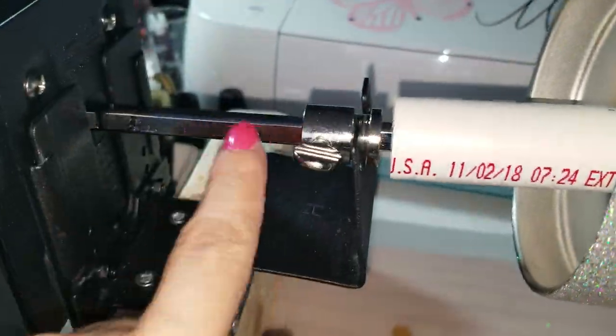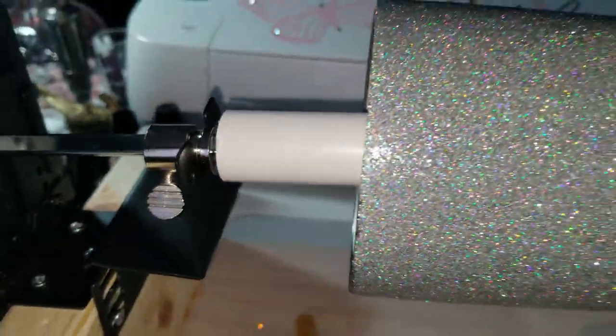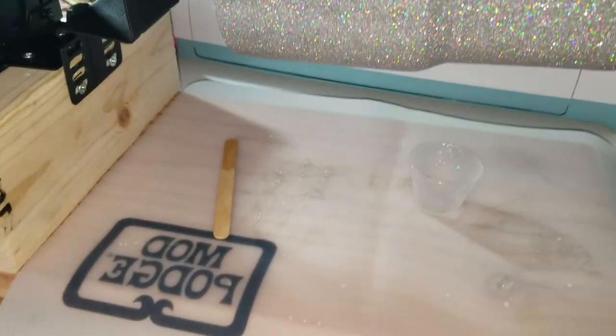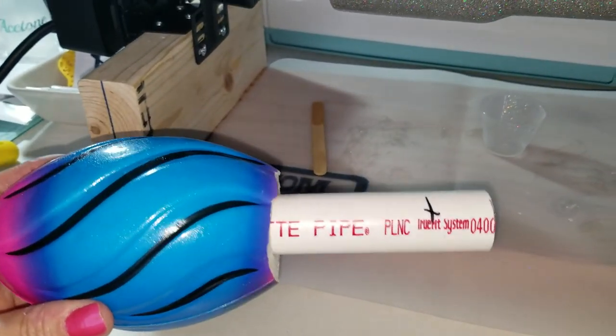Then I bought the pipes and had Home Depot cut them. However, I had them cut way too long, so since I built these myself, I figured I would just use that as a handheld one that I can put a cup on and work with in my hand. So I went back to Home Depot, bought another pipe, and had them cut it down to this size.